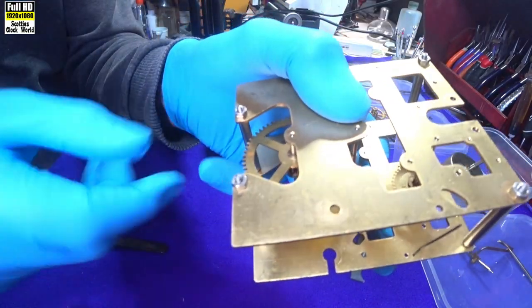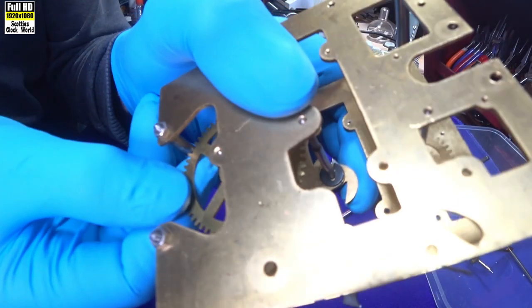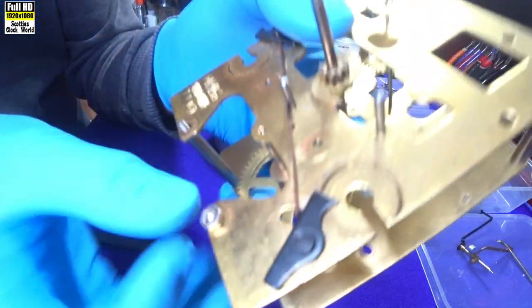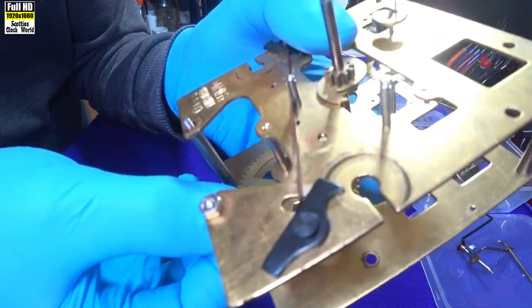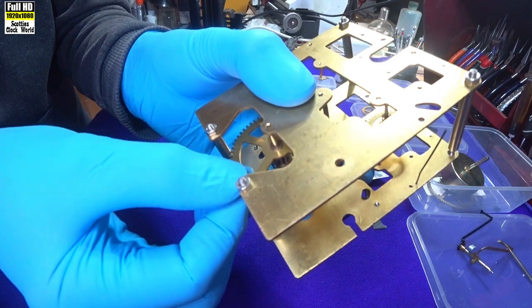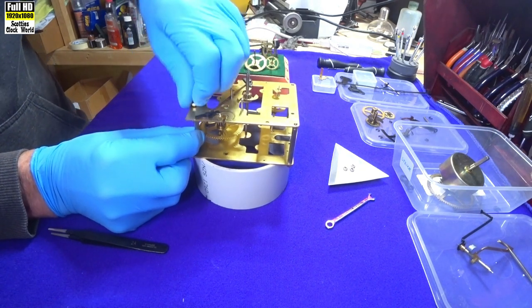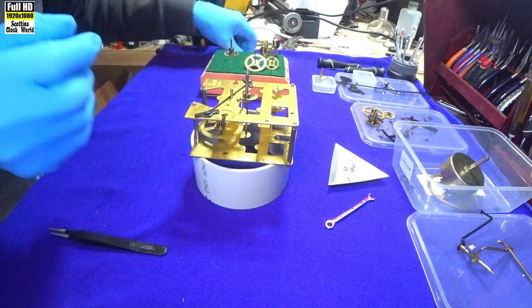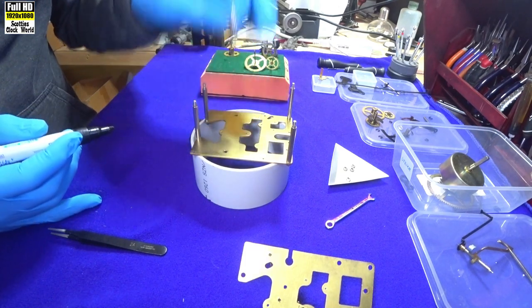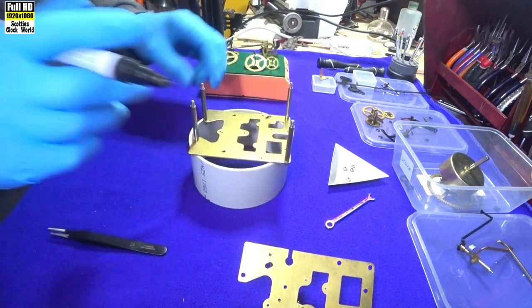Now we'll look at this one. A little bit of movement on there, actually. Quickly check the front one again — that one's all right. We'll have to redo that one at the back, on the back plate. Take the top plate off. Mark that one with the felt tip pen so we know it has to be re-bushed.